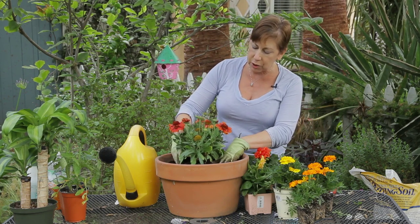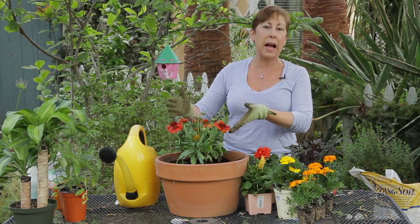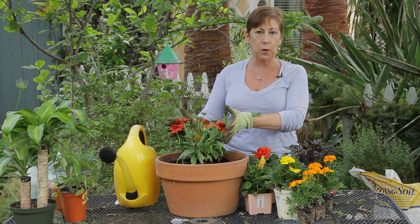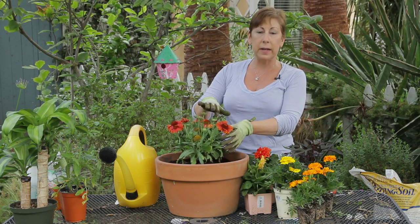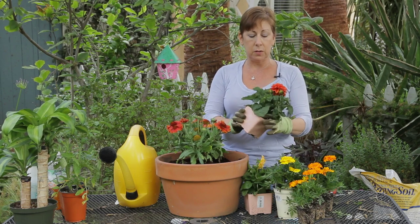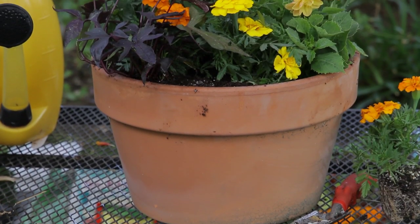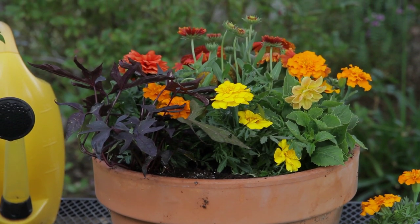What I've done is chosen a larger plant for the kind of middle back of my container. I'm going to place this up against a wall, so I need a focal point — this is Gaillardia and it's got a really beautiful red center. I'm also going to put some dahlias around as well, and I've chosen plants where the leaves and colors are similar, but there's also some contrast too.